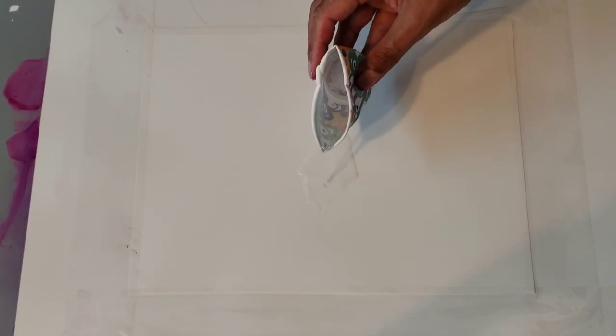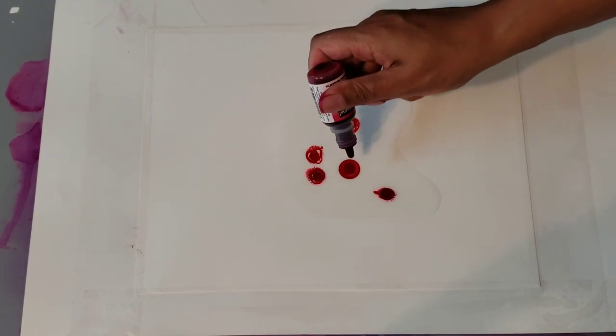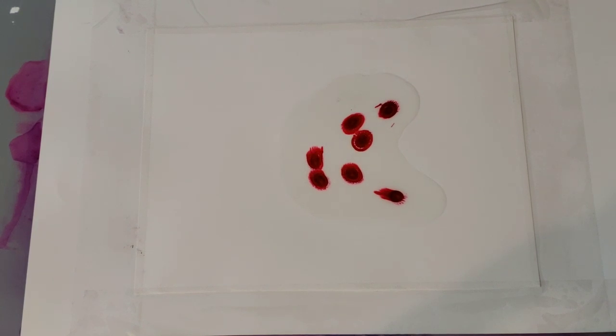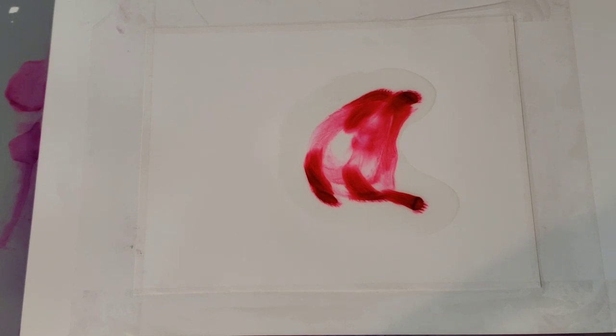I liked what happened before. I'm using my blow dryer so you may hear it loud, and then I'm using a heat gun. I'm gonna start in the center here with just some alcohol and spread that out, and then I'm gonna drop some pink in there and a little bit more alcohol, and then I'm just going to blow it around.